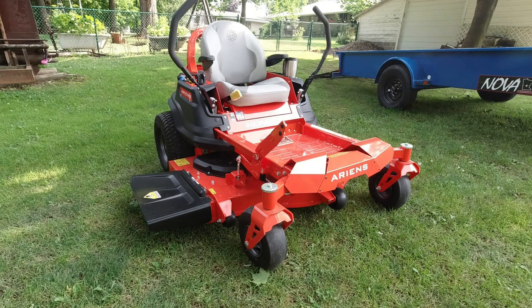Good morning, welcome to the channel. Today we're going to take a look at the new Ariens Icon XD52. This is part of a complete line of zero turns that Ariens has introduced.